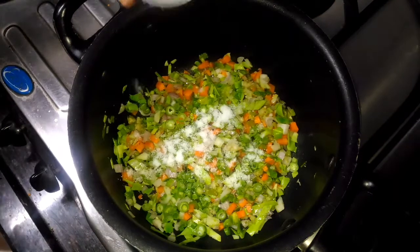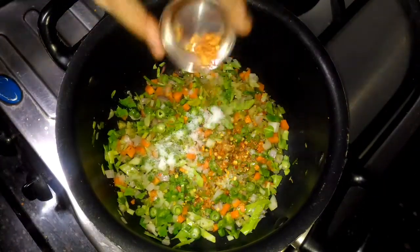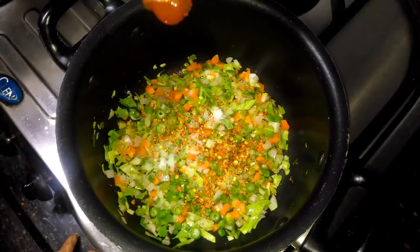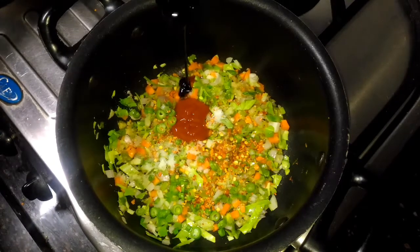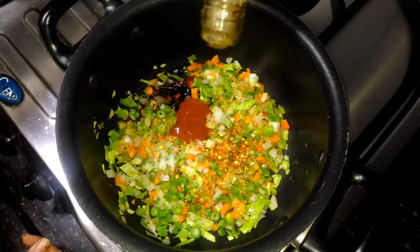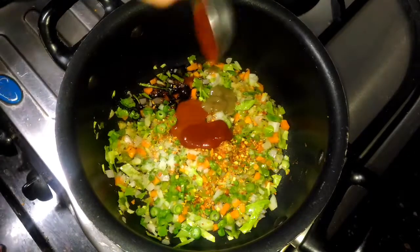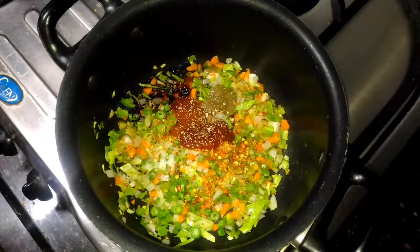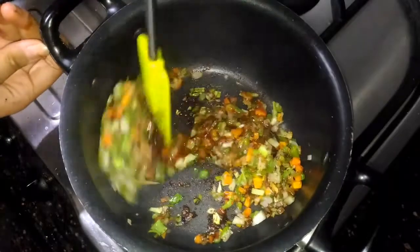Add 1 teaspoon of salt, 1 teaspoon of chili flakes, 1 teaspoon of red chili sauce, 2-3 teaspoons of dark soy sauce, 1 teaspoon of green chili sauce, 1 teaspoon of tomato sauce, and some oregano. Now cook it for 3-4 minutes.